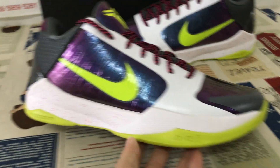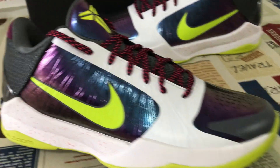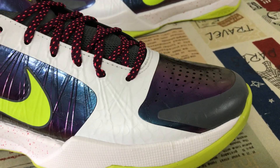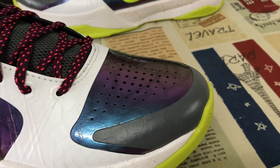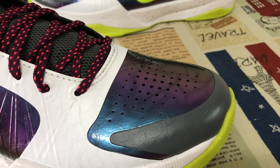The shoes look really, really nice. The white and the purple color of the shoes.